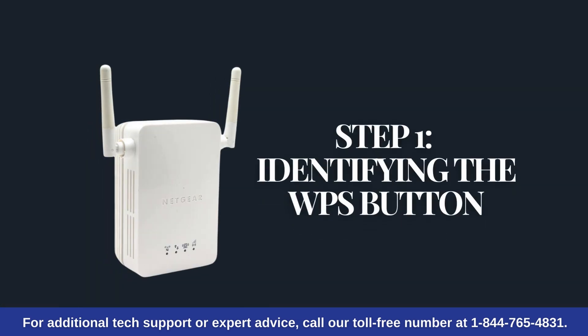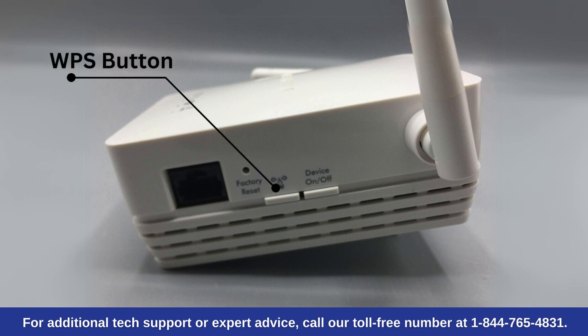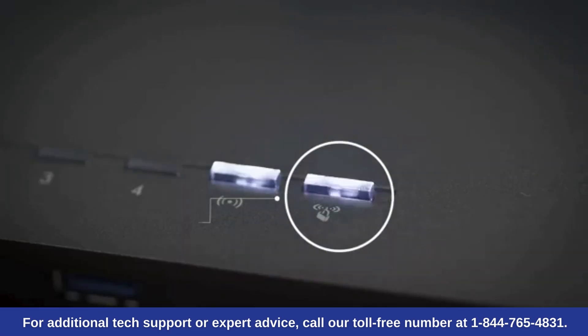Step 1: Identifying the WPS button. First, find the WPS button on your extender — it's usually marked with arrows or a lock symbol. Next, find the WPS button on your router.